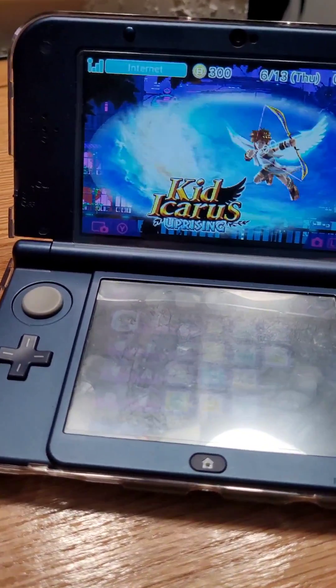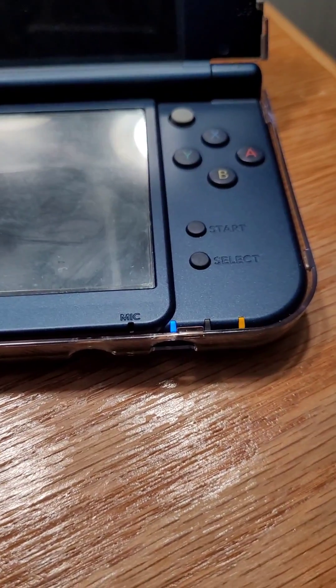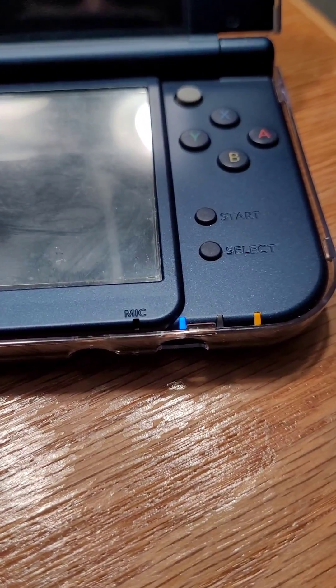What you want to do first is power off your Nintendo 3DS system. You'll tell when the system's off once the LEDs turn off.